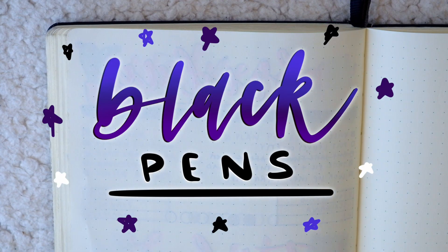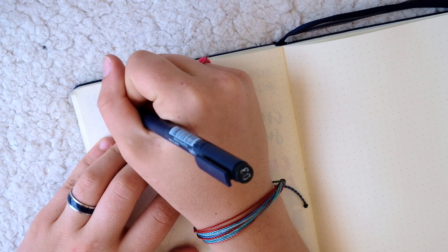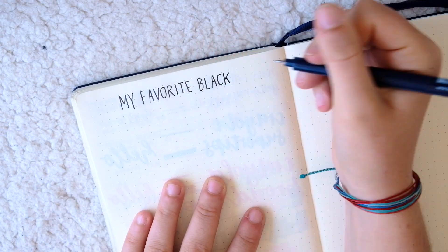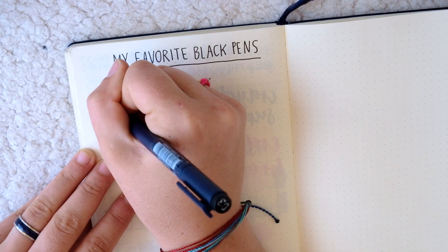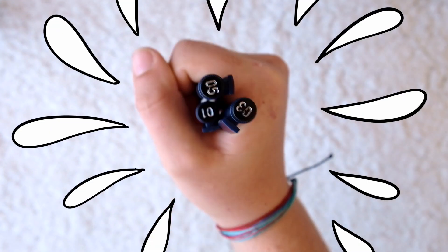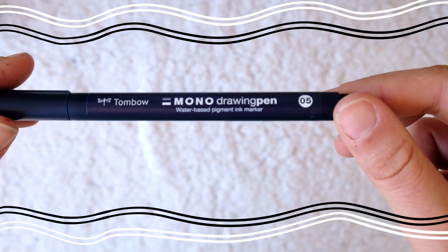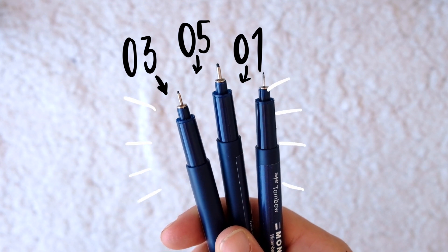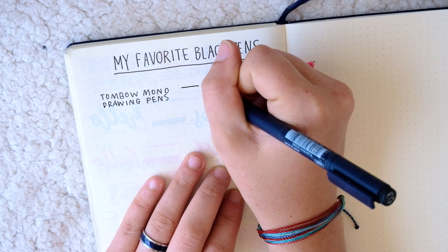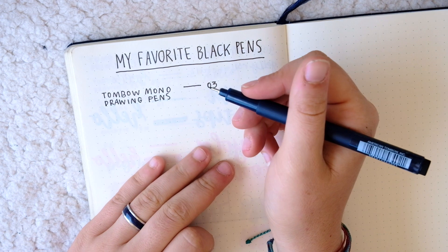Without further ado, let's jump right in. If I was stranded on a desert island and I could only write with one thing in my journal, it would definitely be a trusty black felt tip pen. I have a few favorites to show you, both past and present. My current favorite black pen is the Tombow Mono Drawing Pen — this is a new release by Tombow and the internet has totally fallen in love with these pens for very good reasons. They come in three sizes: 01, 03, and 05, and they don't bleed or go through the pages, and they write very smoothly. I ordered mine in a three pack that came with all three sizes, but I believe you can also order them separately.